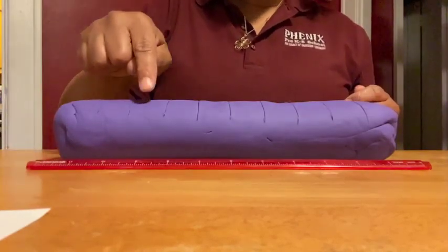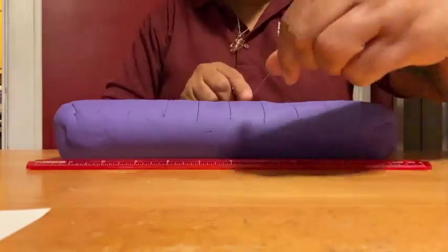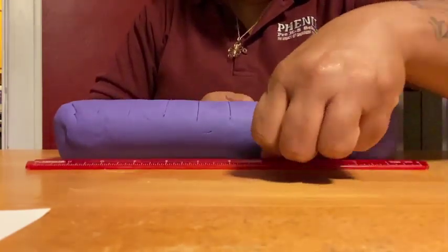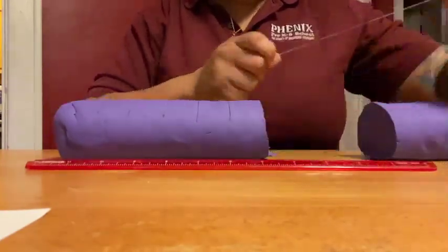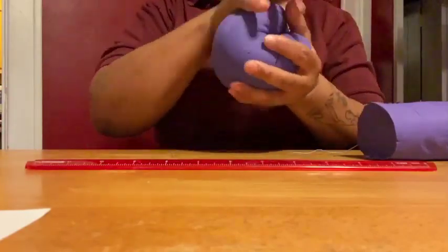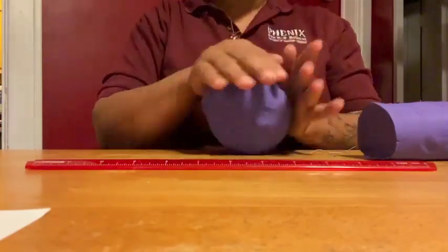Count out six sections and cut the Play-Doh using your floss. Do not touch the other four sections yet. Roll the six sections into a ball and place it onto your index card labeled Jupiter.